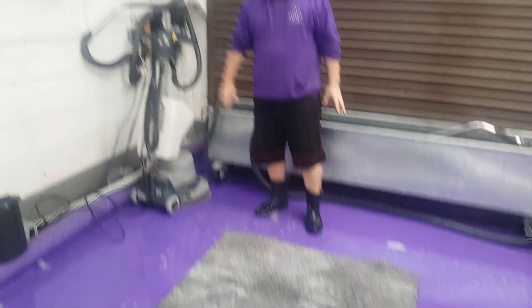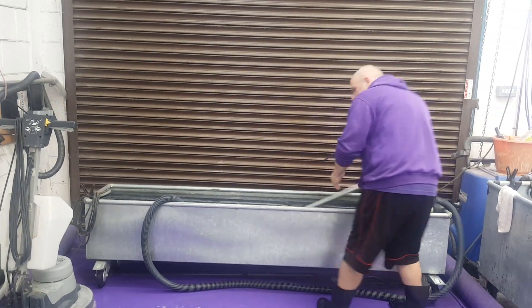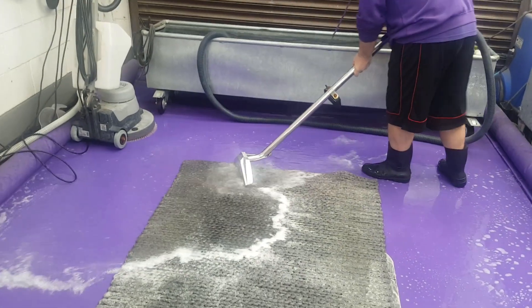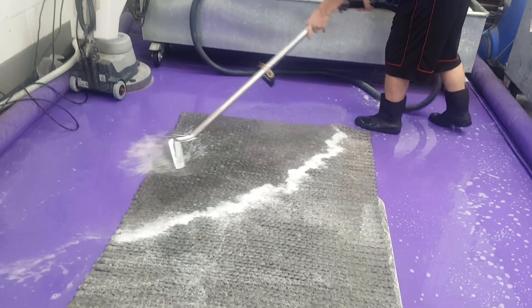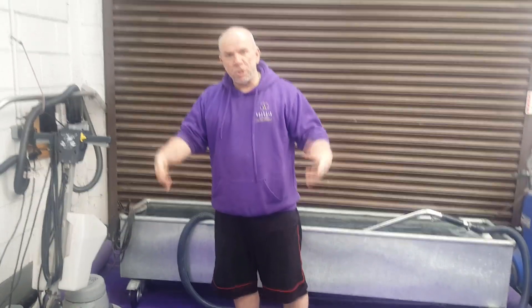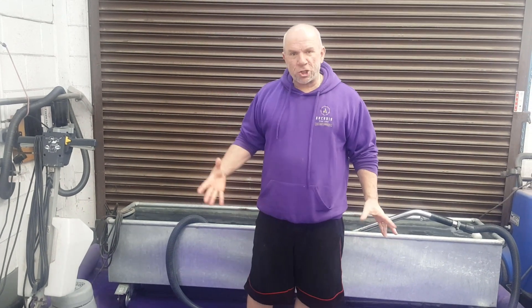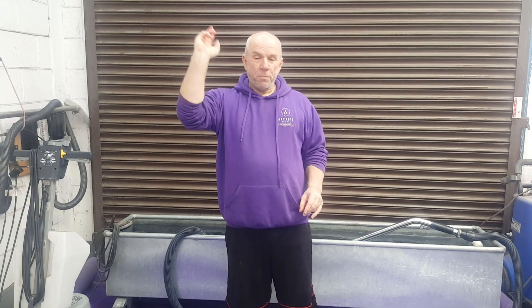We'll get the rotary in there really quickly, and then we'll start pushing it with this. Actually, I'm not even going to get the rotary on this. It's pretty much emulsified — it's going to come out with just a flush. I'll crack on now and flush it out. Once I've flushed it, I'll show you the wet results, and then we'll spin it, put it in the drying room, and I'll show you the finished product.